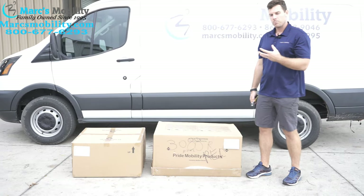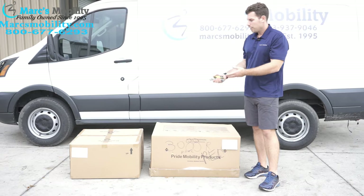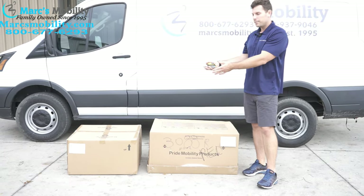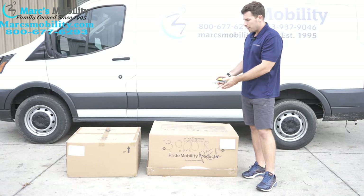When this unit comes to you, normally it would be stacked on a pallet. We already took it off a pallet just to save a little bit of time. You have one box, which is what your seat is in — you can get a 20x20 seat or a 22x20 seat. So you have your seat and you have your base.